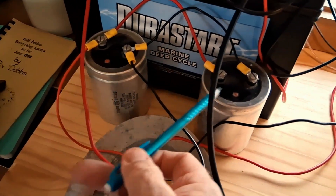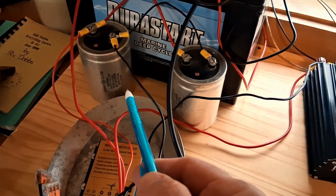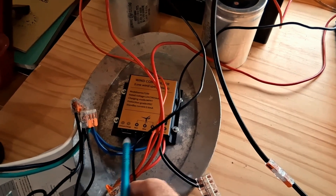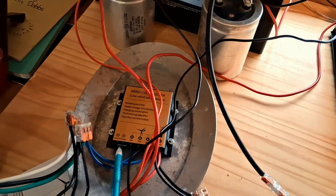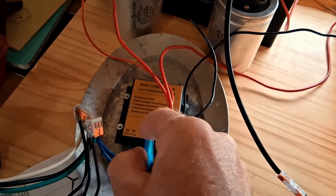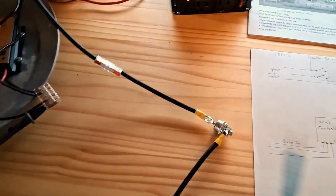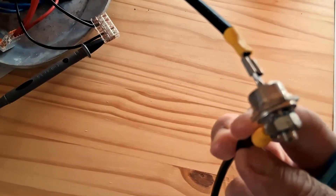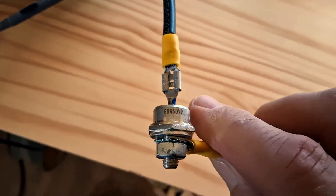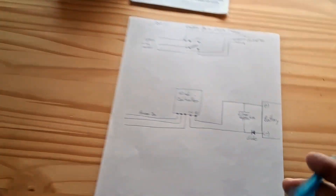These capacitors are hooked in parallel and each one is 28,000 microfarad, so we've got twice that total. I tried one by itself to begin with, but when the charge controller started to unload it was blinking really fast. Increasing the capacitance slowed the blinking down. I didn't want to damage this thing — I know these are just cheap controllers and people say they're junky, so I'm trying to avoid damaging it. The diode I'm using is rated at 60 amps, 50 volts — just stuff I had on hand, might be 30 years old.